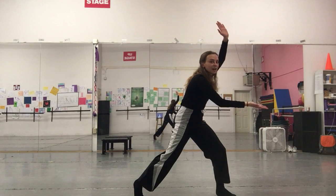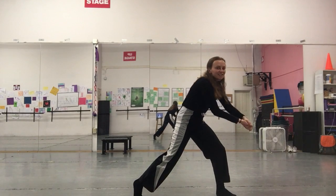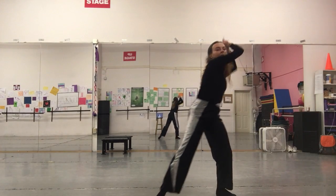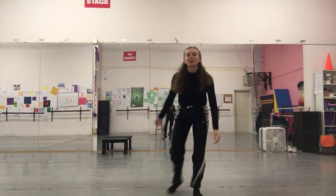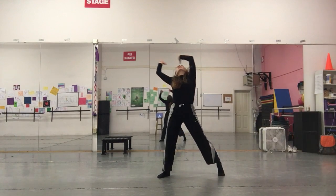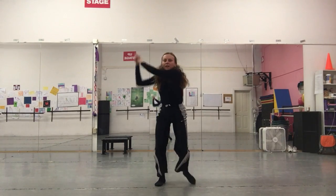We'll clap our hands together. You're going to arch it all the way back. Your hands come together and you take two big sweeping steps, sweeping your arms almost like you actually have room. Swoop and swoop.